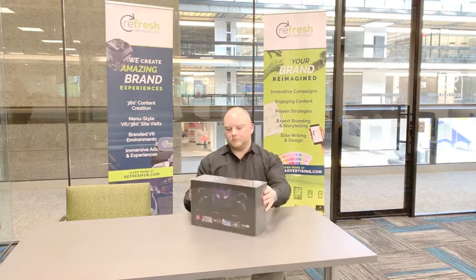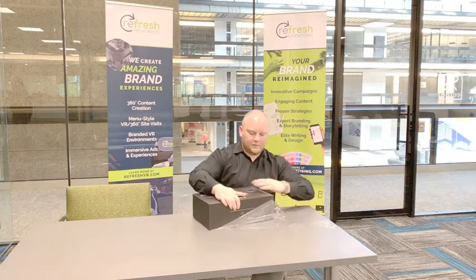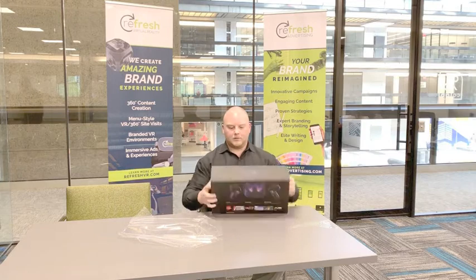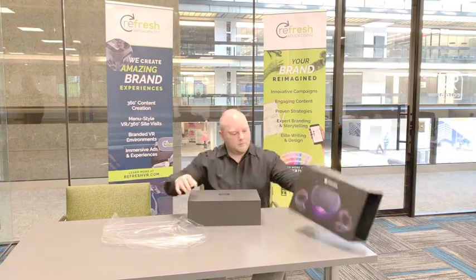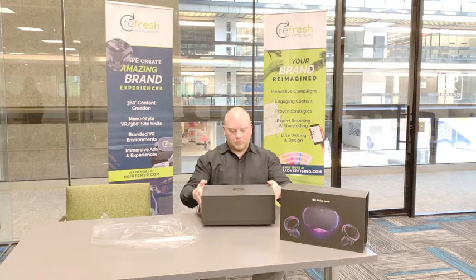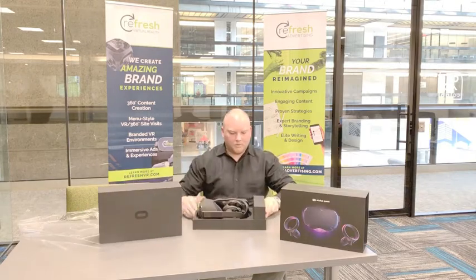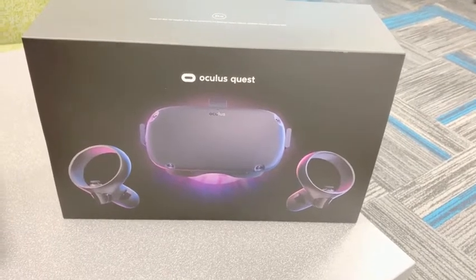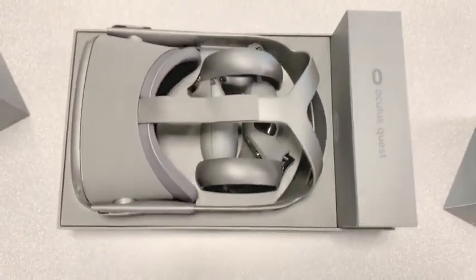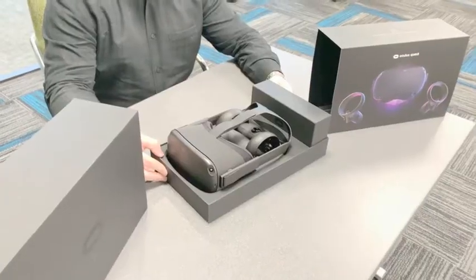See what's inside. It's like Christmas! All right, let's come in and take a look.